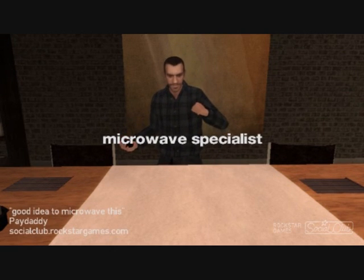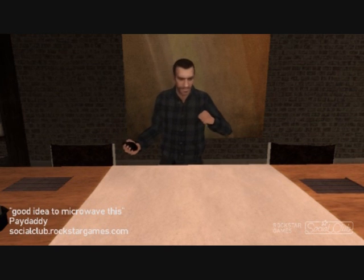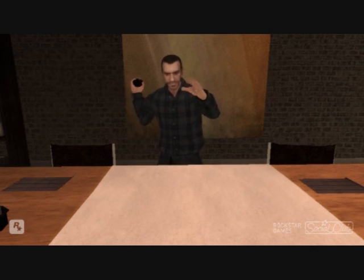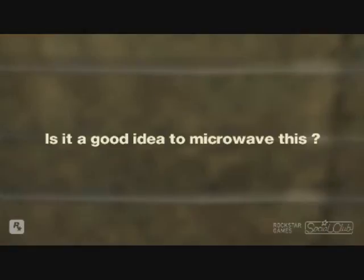Hello and welcome to Is It a Good Idea to Microwave This? I'm your host, Jory Caron. Christmas might still be a ways away, but it's a snow globe. Is it a good idea to microwave this?